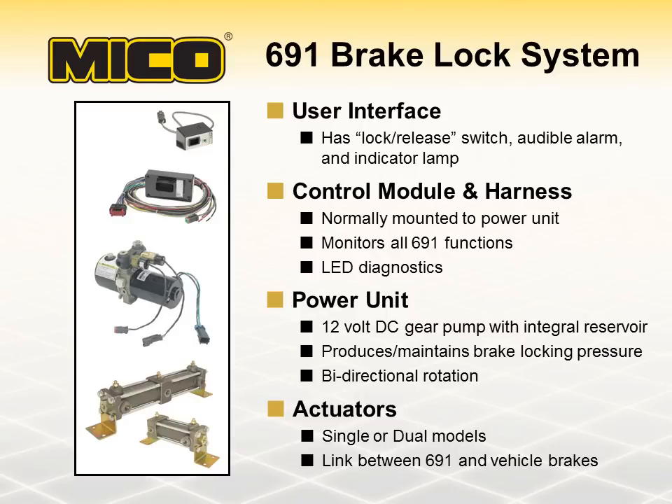The 691 brake lock is perfect for aerial lift utility and service vehicles, as well as aircraft refueling, towing, recovery, refuse, and recycling vehicles. It can also serve as a wheelchair or seat brake interlock on buses, airport ground support, and construction vehicles or equipment.